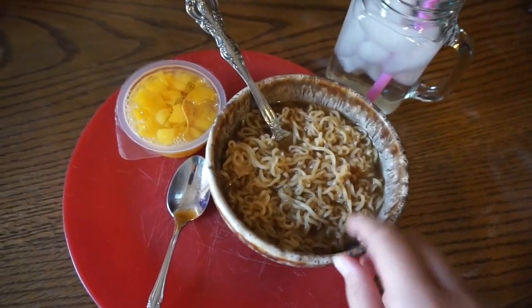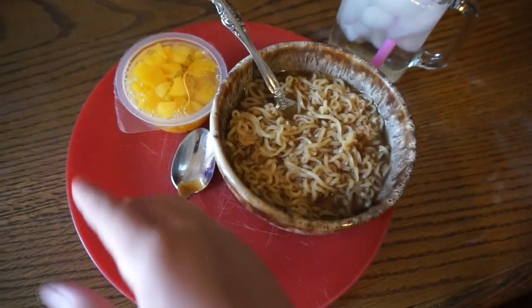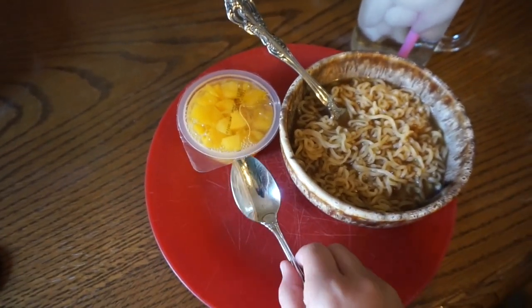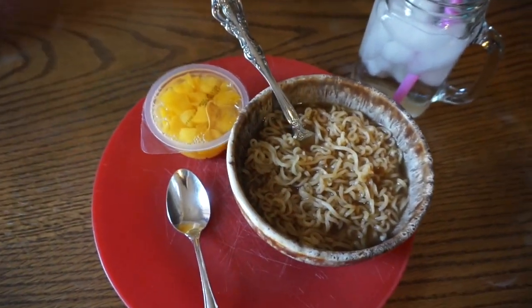Hello everybody and welcome back to summer lunches. This is Monday's lunch — I'm gonna be having some ramen noodles, some peaches, and then some water. That's my spoon — what looks like something on it is just a glare. That's my lunch, let's go see what Maddie's gonna have.